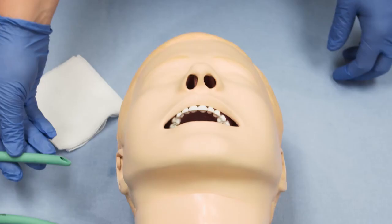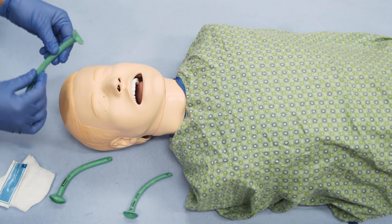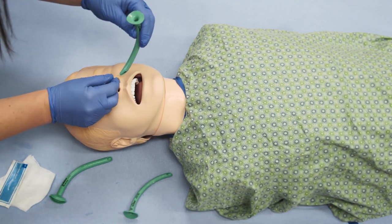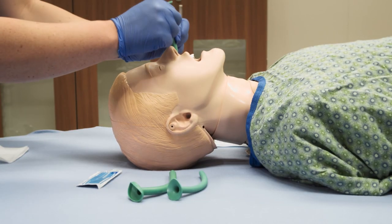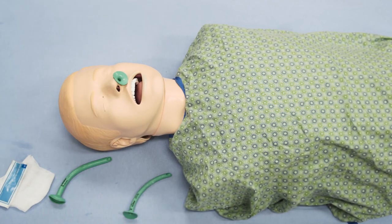Assess the nasal passage for any obvious airway obstruction. Lubricate the NPA well and insert it into the nostril, directing it along the floor of the nose posteriorly towards the throat until the wide, flat portion of the tube rests against the nostril.